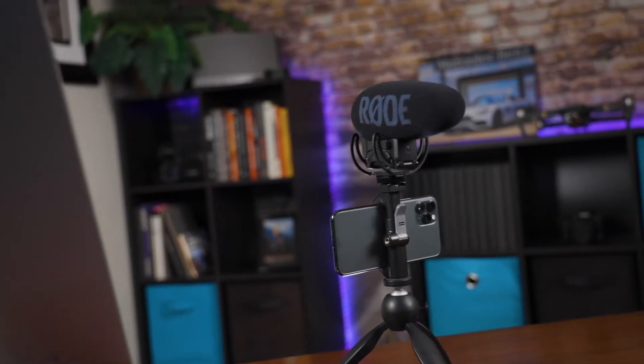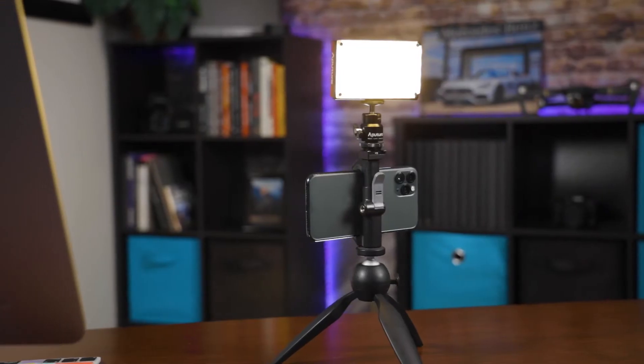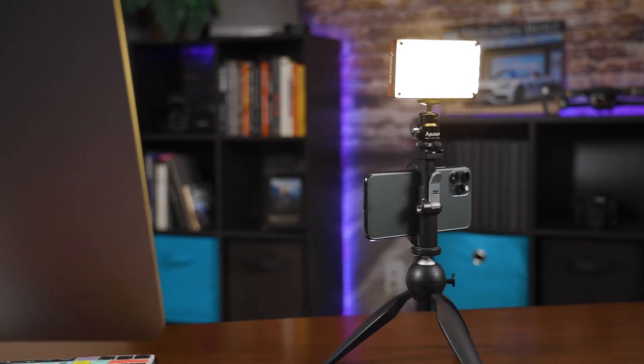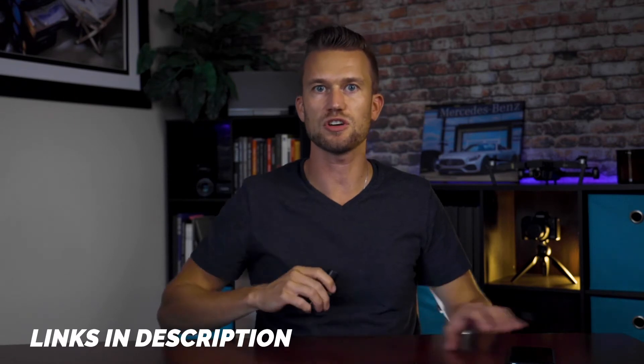You'll also notice there is a thread on the top — that's the perfect spot to put a cold shoe adapter. When you have the cold shoe adapter on, it's going to allow you to attach things like a mic right on top, or even a light to help you upgrade and get a little more professional with your phone videography or live streaming. The Glyph is going to work with any sort of tripod out there, and you can find a link for it in the description below.